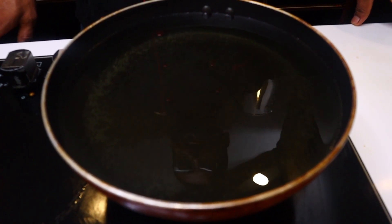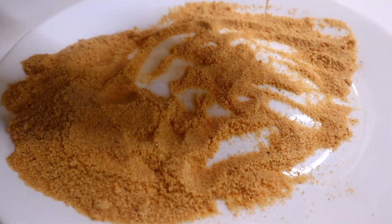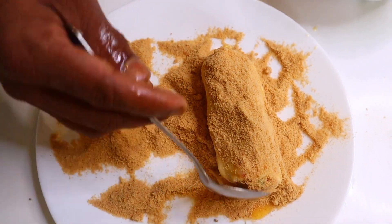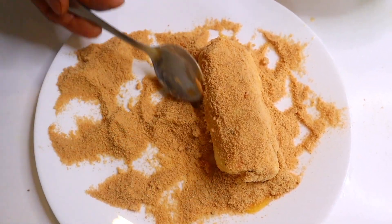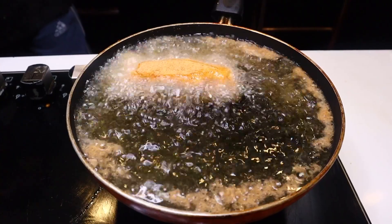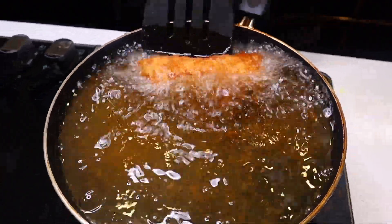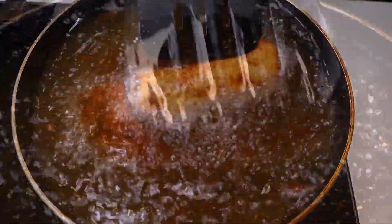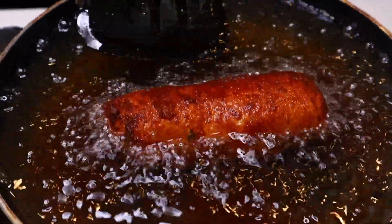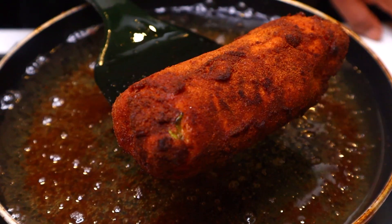Now I'm going to cut it out and I'm ready to cut it. Now we are ready for the potato roll.